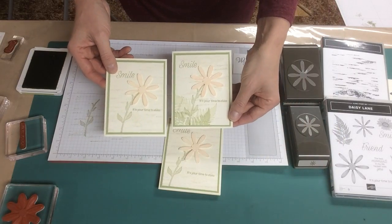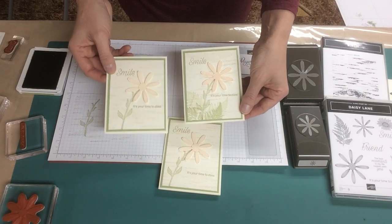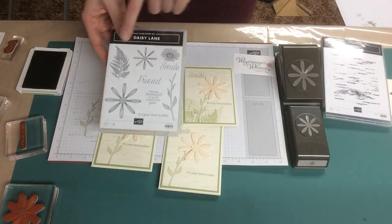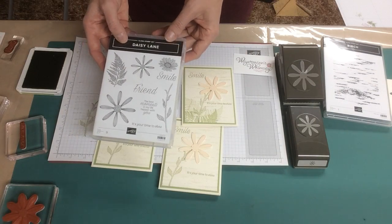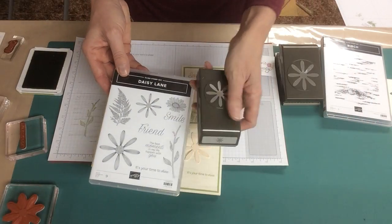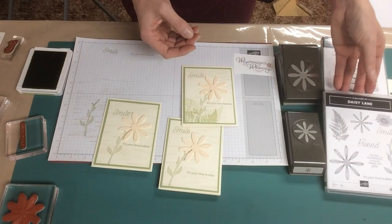On this one I did some leaves at the bottom. I do tend to prefer a very simple, clean-looking card. If you prefer more leaves, there are absolutely leaves in this set that you can use in first and second value. There is also a smaller daisy in this set, and there is a coordinating punch for that as well. So there are lots of different things you can do with these sets.